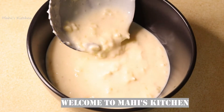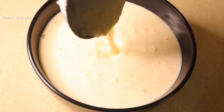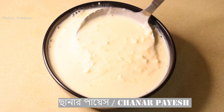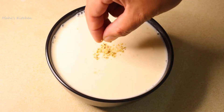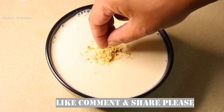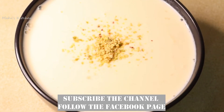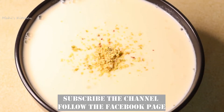Assalamualaikum warahmatullahi wabarakatuh. This is the way you can learn this recipe, and we can make this recipe for you. Regular rice is all good, but you can try this rice recipe. The banana is very good — this is the first video.